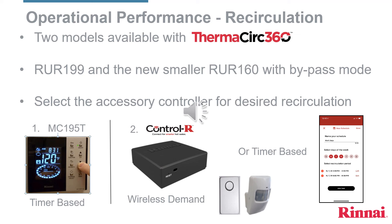To control recirculation in the home, one of these two controllers needs to be added to the RU-199 and RU-160. First, the existing MC-195T is a hardwire-based controller where the homeowner schedules when they want their water heater to go into recirculation. The second option is the Control-R module. When the Control-R module is installed, recirculation can be controlled by motion detectors, push buttons, or the more common smartphone app.